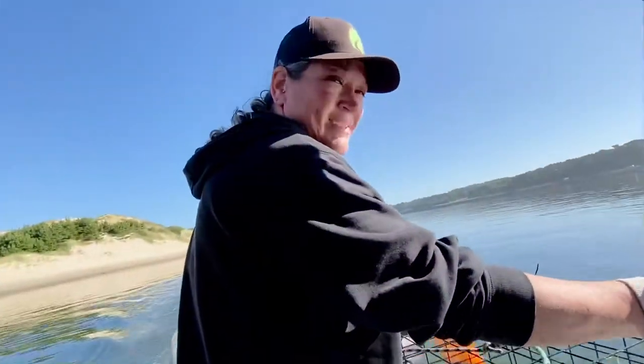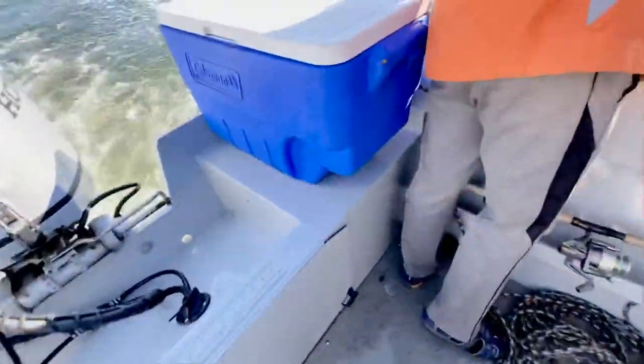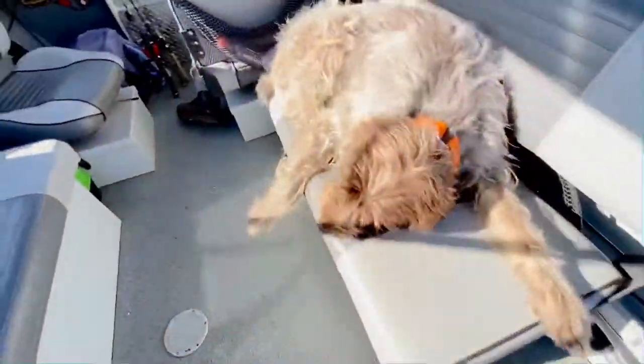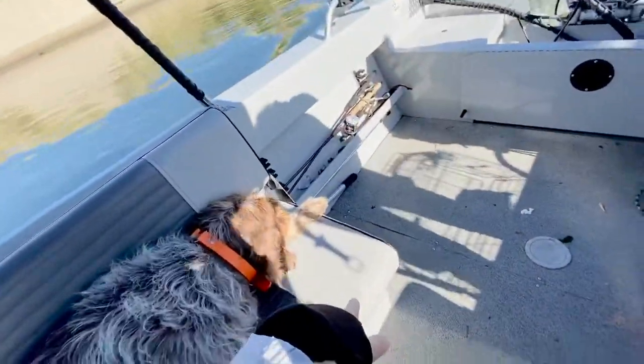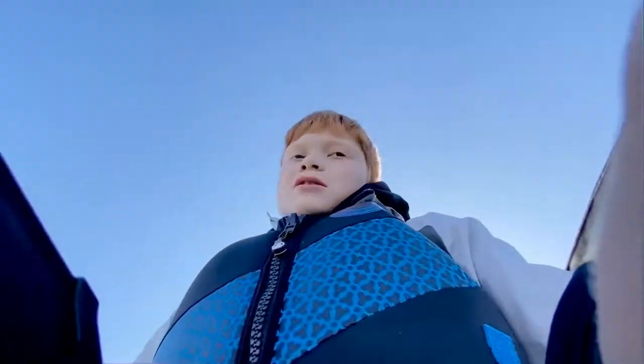Hey guys, today on the Israel Richmond YouTube channel we are going to be catching — well, we're going to throw back our crab trap. We had like seven keepers, I'll show you all. Look at all those crabs. We'll show you how to cook them in a different video. Make sure you guys like and subscribe.